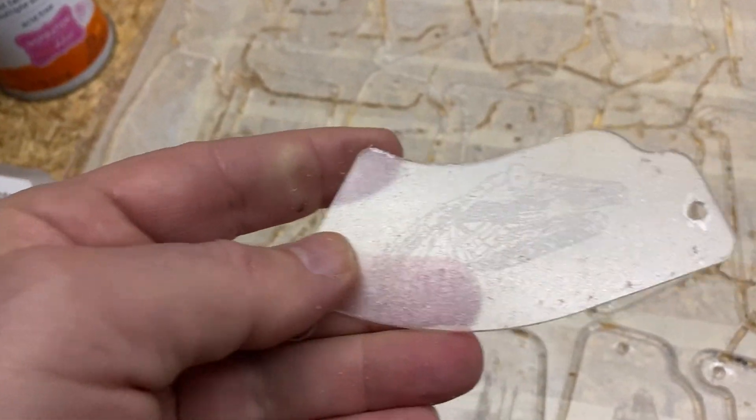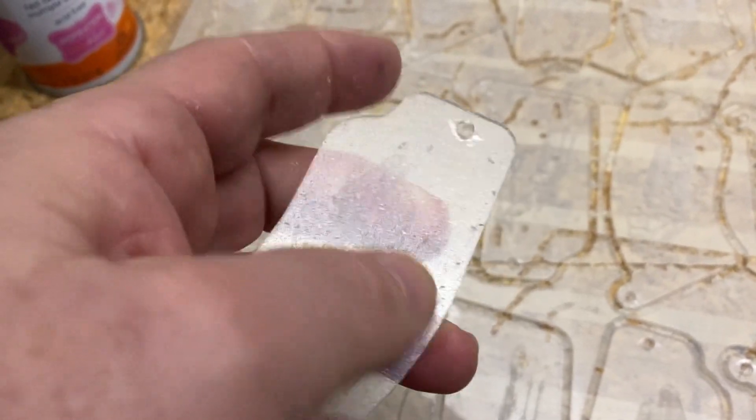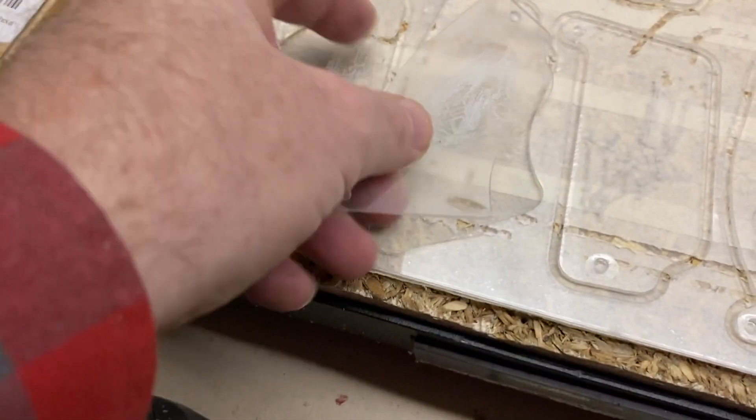This side still has the adhesive and the protective coating on it. I'll peel this off before I send it to the customer so it's nice and clean. The sticky side is what was holding it down and that'll get peeled off before it goes to the customer.